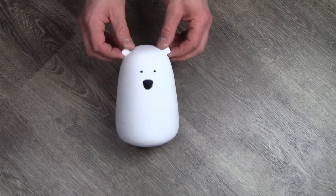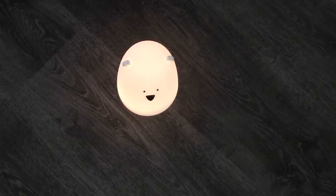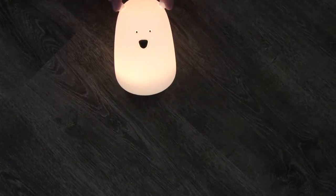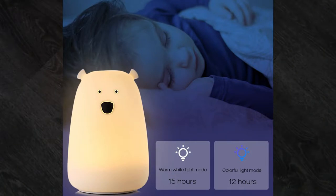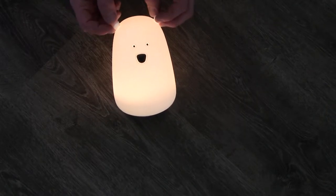So you might want to wipe this down every once in a while. Now with the lights turned off, you can see that it is now in its basic setting, which is your normal sort of yellowish light. The lamp will last for about 15 hours in this setting, and when you put it on light-changing colors mode, then it will last about 12 hours. So you are going to have to charge this every day if you leave it on all night long.